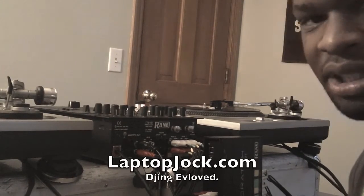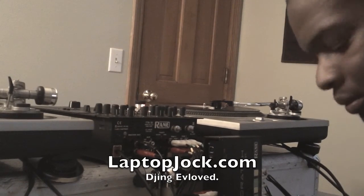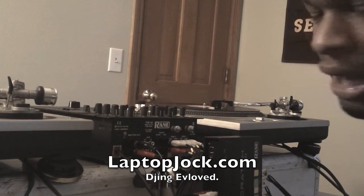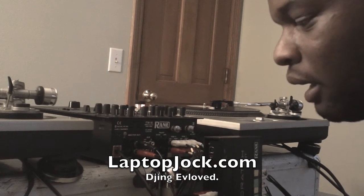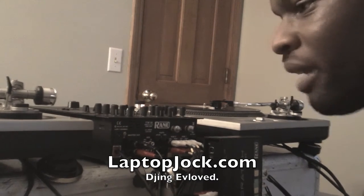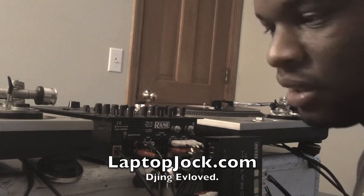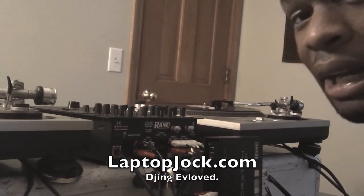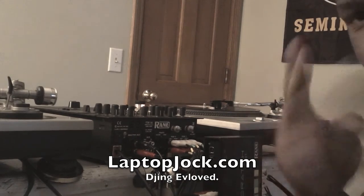Vernon Foster from LaptopJock.com, DJ Vinyl V — we give value all the time. We have a 12-week intensive training program that shows you everything you need to get set up and rocking the wheels of steel. Make sure you check us out at LaptopJock.com and I'll see you guys soon. Peace.